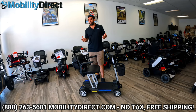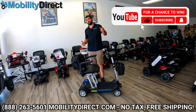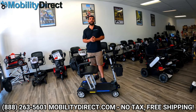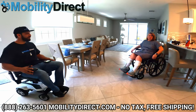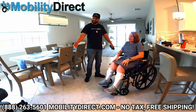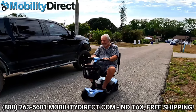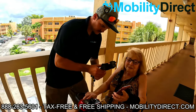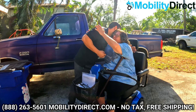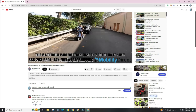As promised, I want to tell you how to enter our monthly giveaway. It's really simple — all you have to do is subscribe and leave a comment on this video. Anybody who subscribes and leaves a comment will be automatically entered into our giveaway. We randomly select one subscriber that leaves a comment, contact them, and tell them we're sending them a free mobility scooter. If you subscribe, you could be the next lucky winner. Leave a comment — if you have any questions we didn't go over in this video, drop a comment. We respond to every single comment.